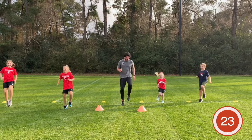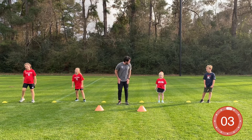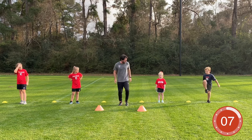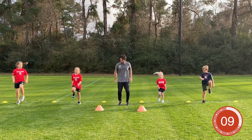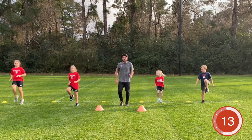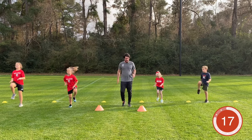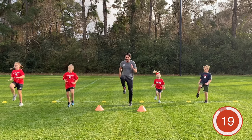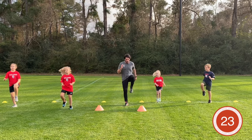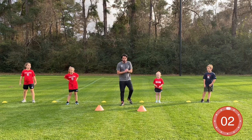Three, two, one — time! Next exercise: high knees. Knees are going to be driving up to your hip height. Let's go — knees come up to hip height. You can go at a fast pace or slow it down if you're getting a little out of breath. Drive those knees up to your hips. Good Kenji, well done. Almost there — three, two, one — time!